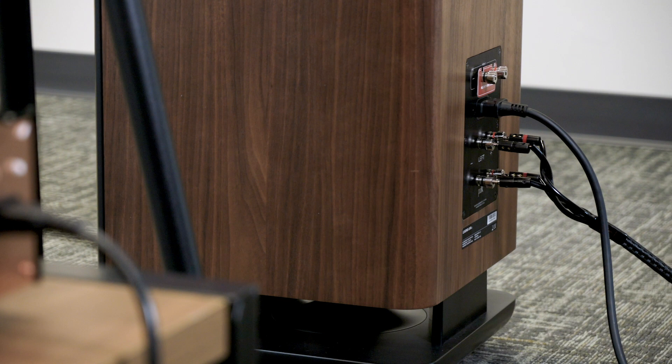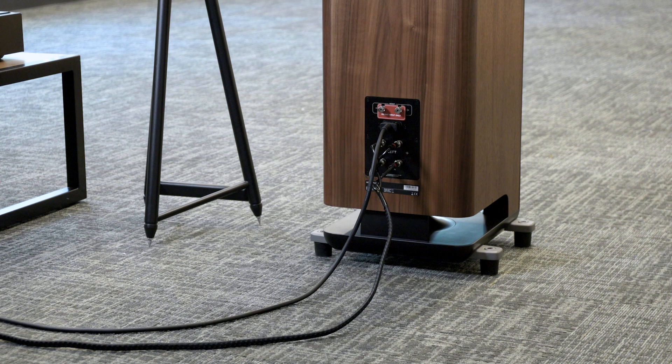The L800s also come with an extra cable to make Stereo Dimensional Array work. Each left and right speaker comes with a 15-foot cable. You can use just one if 15 feet is all you need, or you can put the two cables together to create up to 30 feet of space between your left and right speaker.